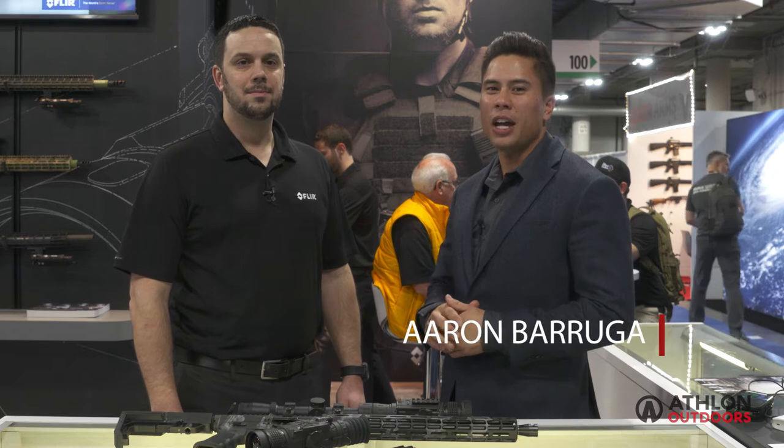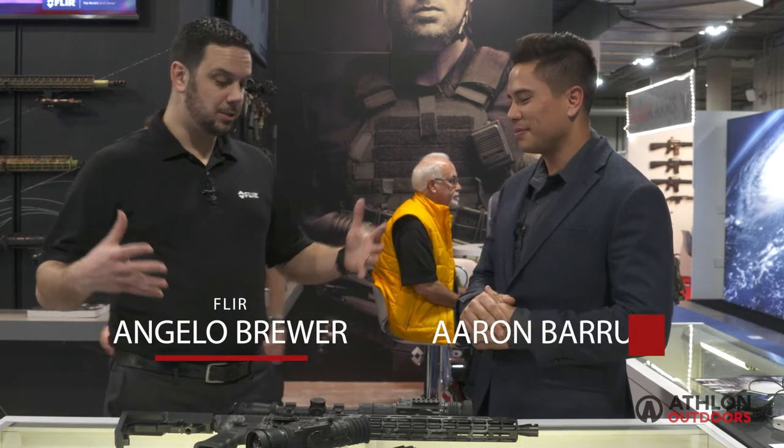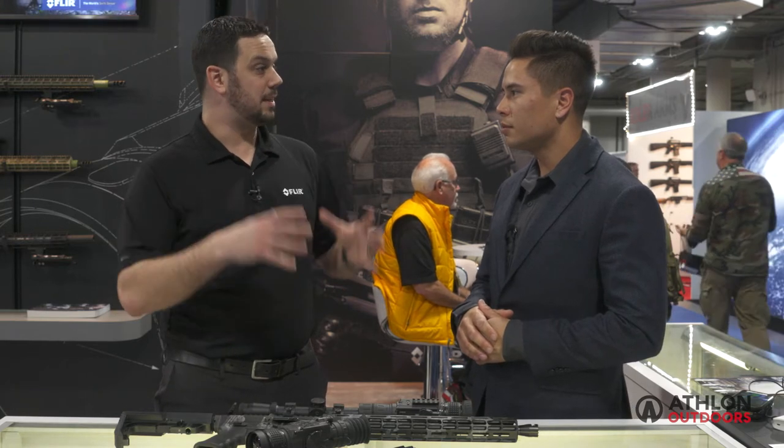We're here at FLIR looking at their lineup of ThermoSight Thermal Optics. Big news — 2016 was a big year for FLIR. We purchased ArmaSight; they were previously a customer and competitor of ours. We really fell in love with the design of their products, so we thought we could take their design and power that with us as a manufacturer to provide a complete package.